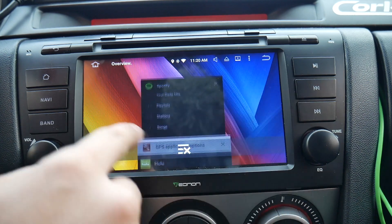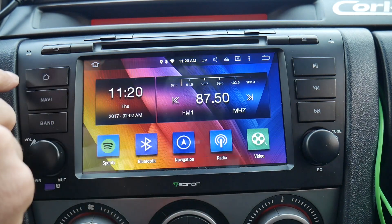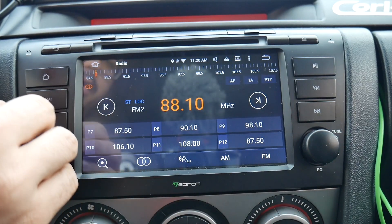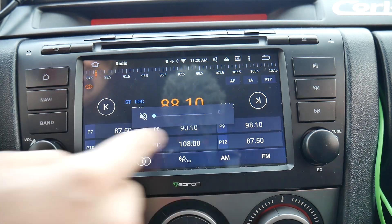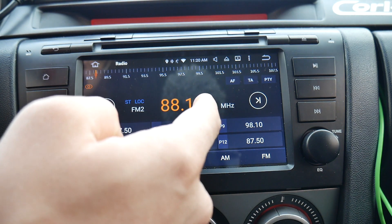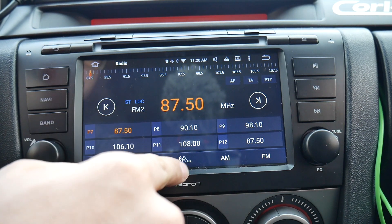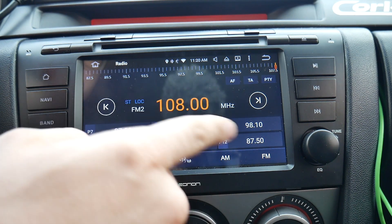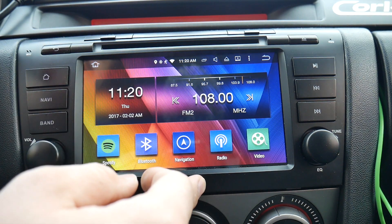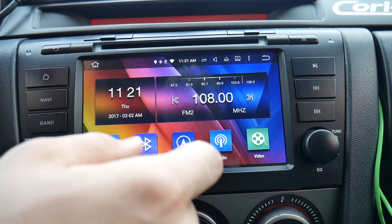Radio works perfectly fine — it's nice and big, everything sounds amazing. You have 15 presets, AM, FM, all that kind of stuff. It does not display the song name when it's playing though. I thought it was supposed to do that but it doesn't — maybe a setting issue, but I don't think so.